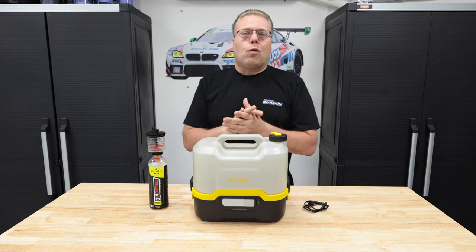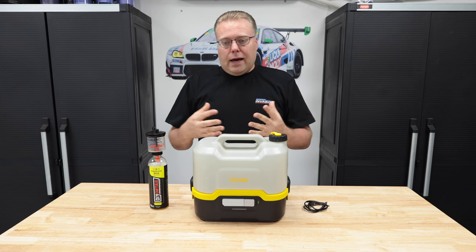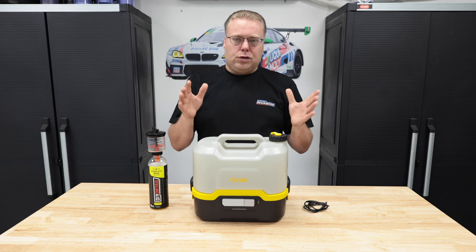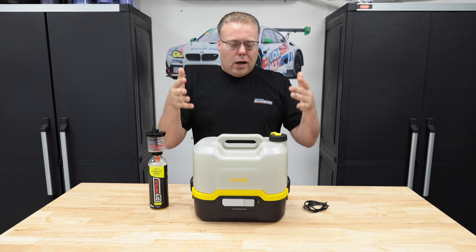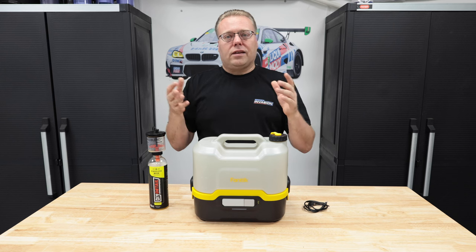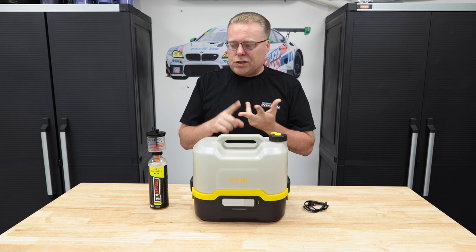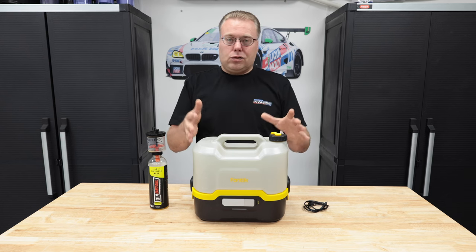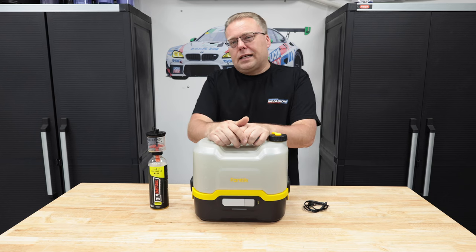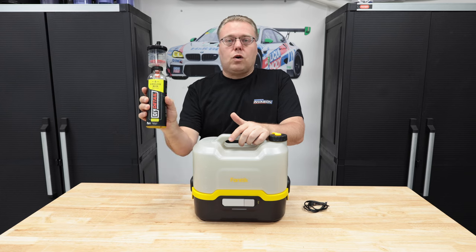This is something I bought four or five months ago for a specific purpose. I read the fine print and they said please do not use detergents or chemicals or anything like that in this. It's meant more for taking camping, use it as a shower, wash your hands, wash your dishes, water plants, that kind of stuff. It says don't use any chemicals.